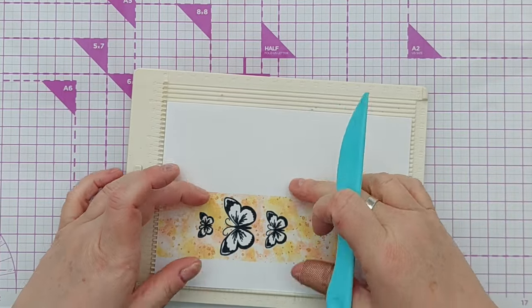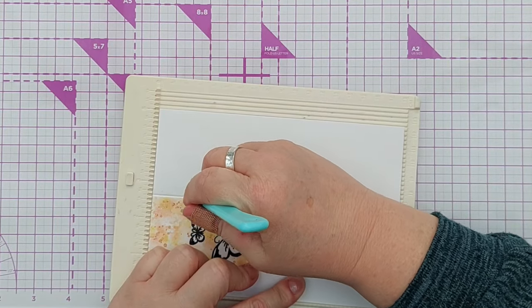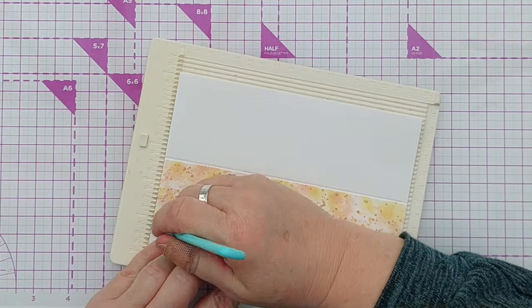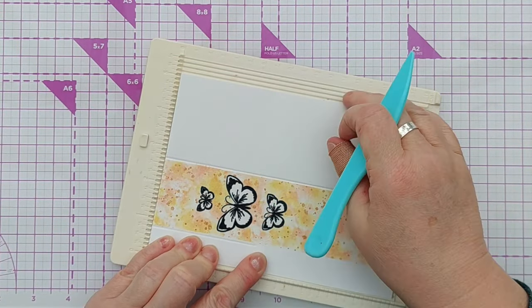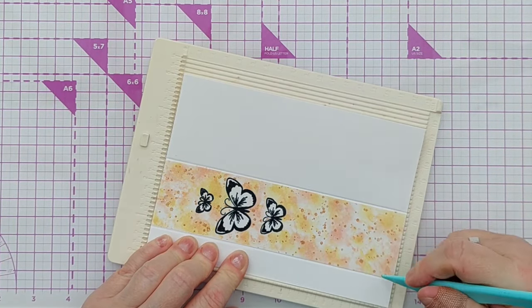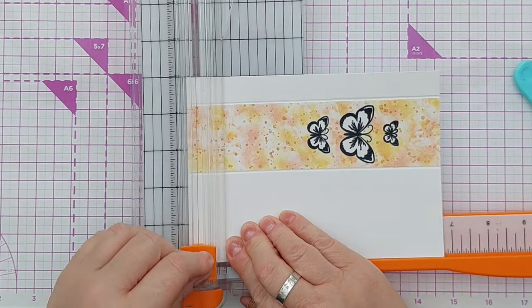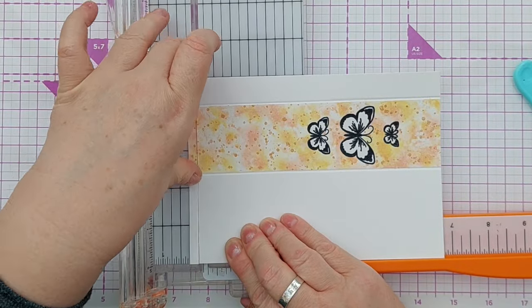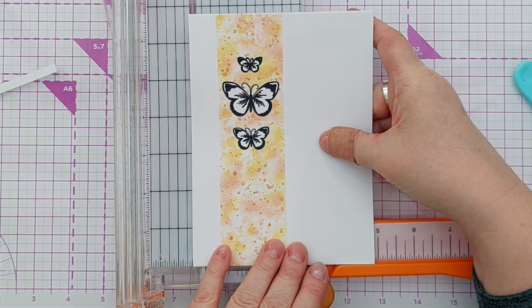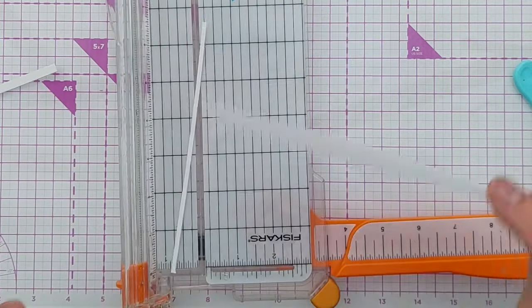To add a bit of extra texture and definition along the edge of the coloured panel I used my scoreboard to score two lines. I also trimmed the panel down a little because it was exactly 5 by 7 inches and I wanted to add it onto a 5 by 7 card blank with a small border around it.